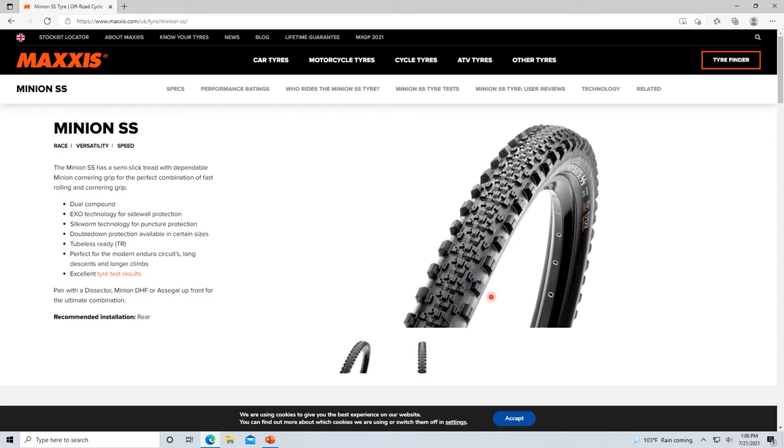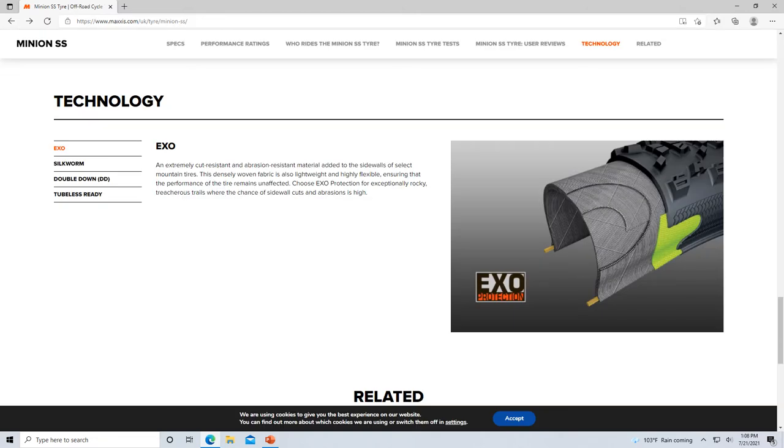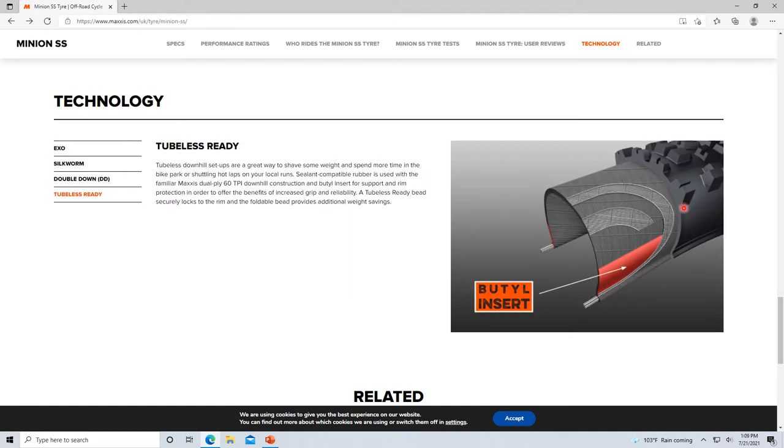Here's another tire I was going to get before the Rock Razors. I haven't ridden it yet so I won't talk much on it, but look at the tread pattern — that's exactly what I'm after. I like that fast rolling in the center and the bite on the outside. Each tire company pretty much has the same stuff with different names — WTB uses TCS for tubeless compatible system, this one just says tubeless ready.